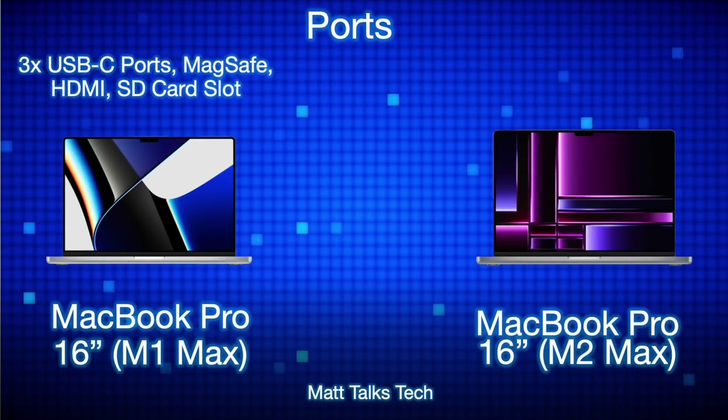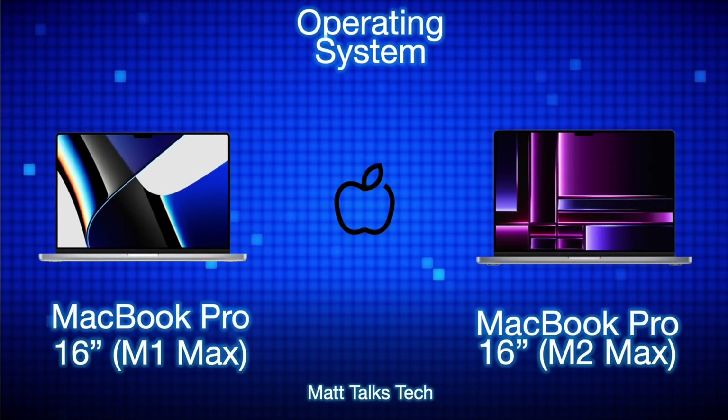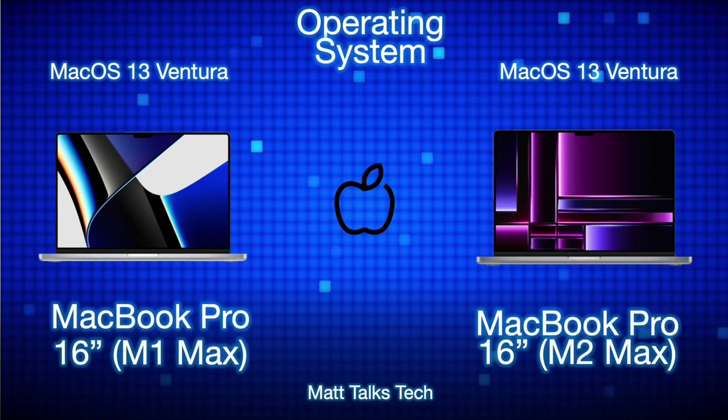For ports, nothing major has changed. We still get three USB-C ports with USB 4 and Thunderbolt 4 support, plus a MagSafe connection and an SD card slot. However, HDMI has improved — the M2 Max 16 inch model now supports 8K output, which the M1 Max MacBook Pro 16 inch did not have. A nice upgrade on the connectivity side.